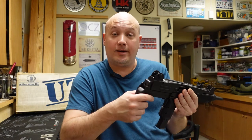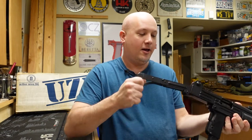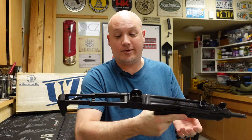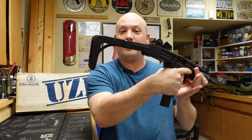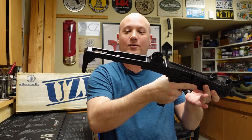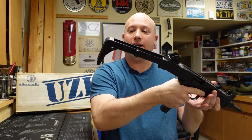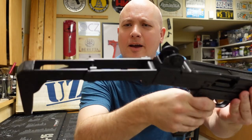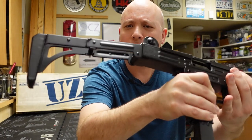This is a registered short barreled rifle and as you can see, I do have the stock. It actually came with the stock, and I love the look of that stock — that is so cool. I love how it folds out and it's really compact. I've always liked the industrial look of those wire stocks.